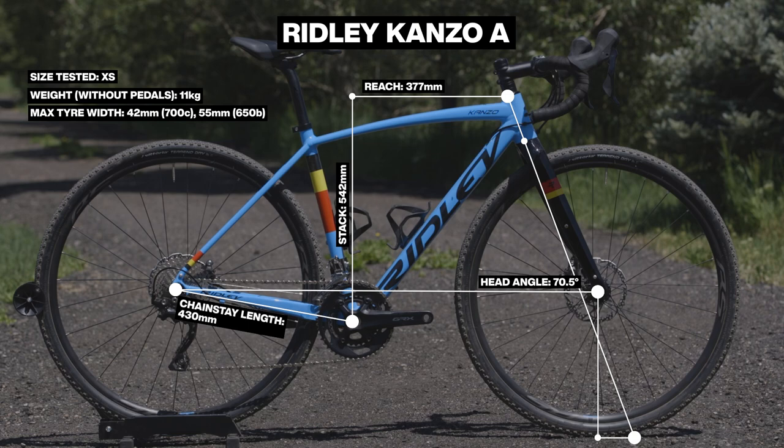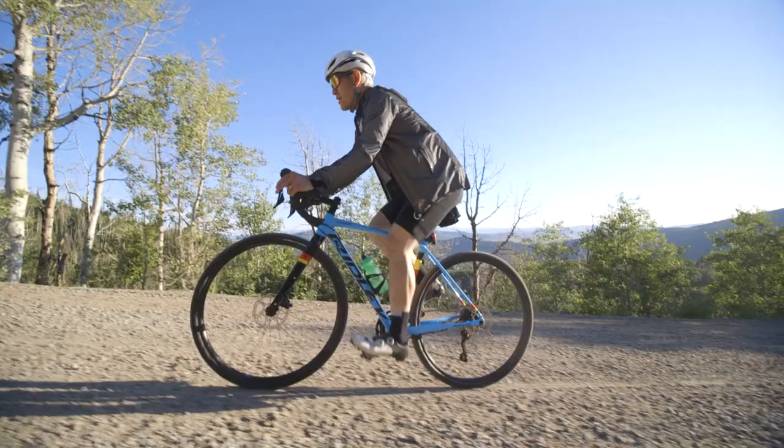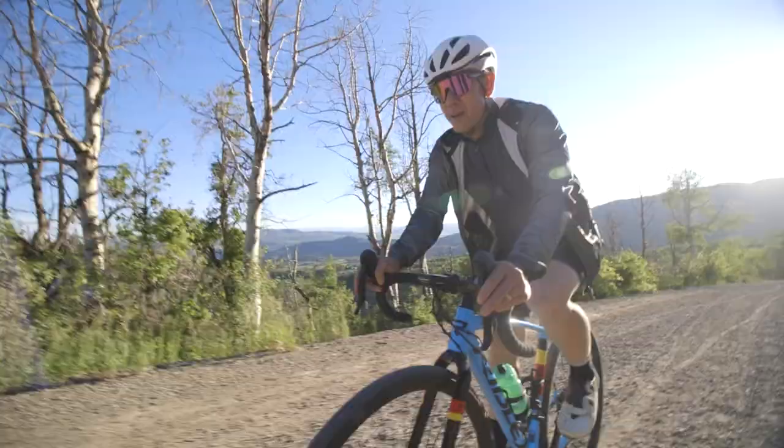The rider position is quite long in terms of reach, very cyclocross-y — long reach, short stack. In terms of ride quality and frame stiffness, it was one of several bikes taken on a mountain bike test loop. It was okay; it felt very familiar to some of the old-school cyclocross bikes. It wasn't super playful. There were a couple of opportunities to get the bike up in the air via a bunny hop or a little tabletop, and it was okay, but it wasn't doing very much.